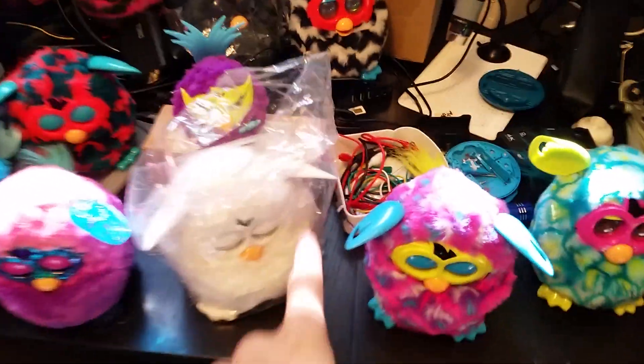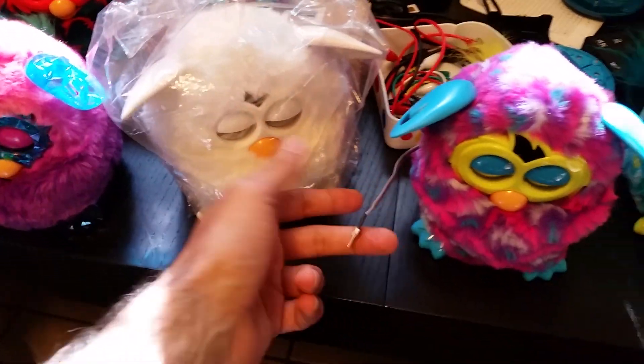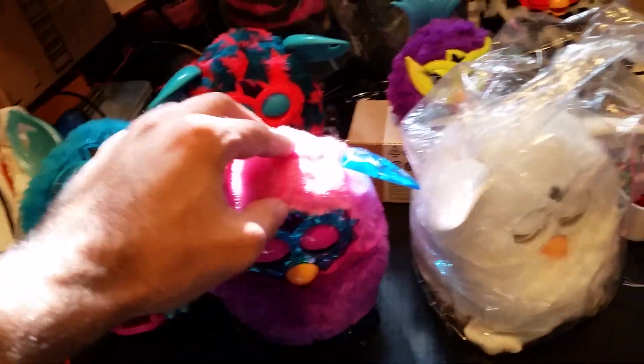We've got our original white one and the original black one, and it turns out that their ear types will tell you whether or not they'll have the dev port in the side of their head. I managed to get a hold of a Furby Crystal recently, as well as two others.